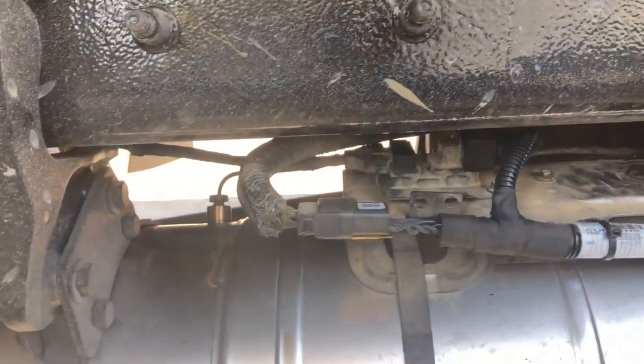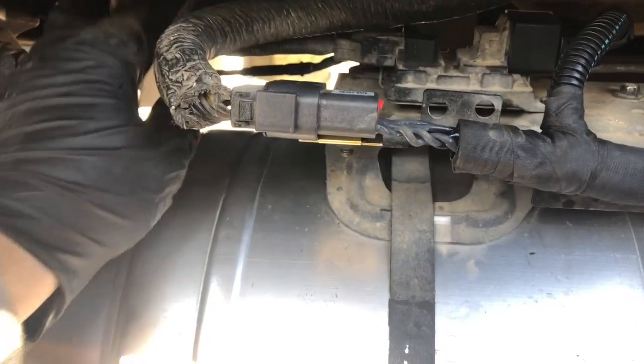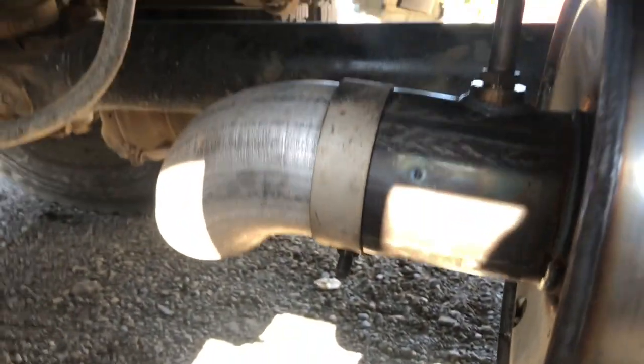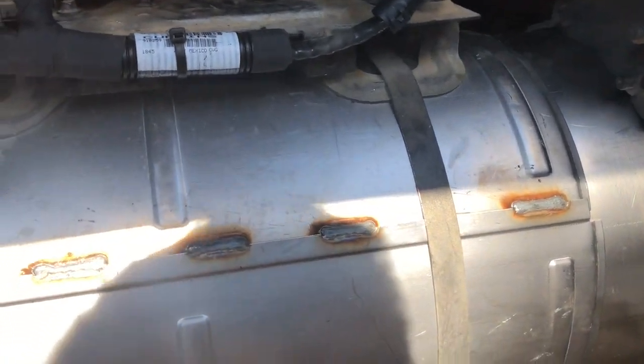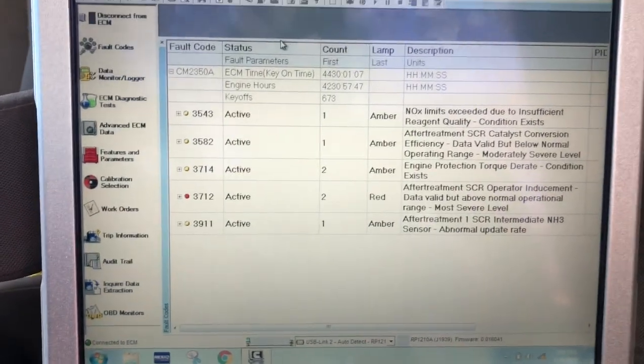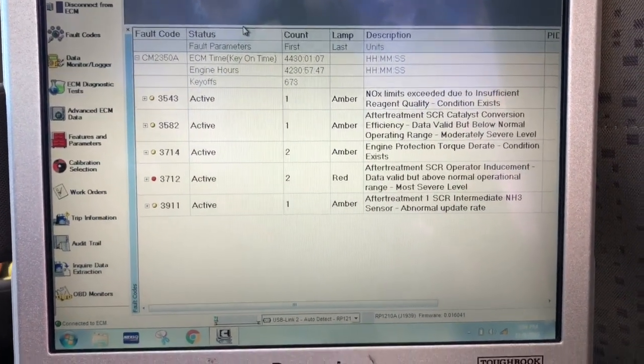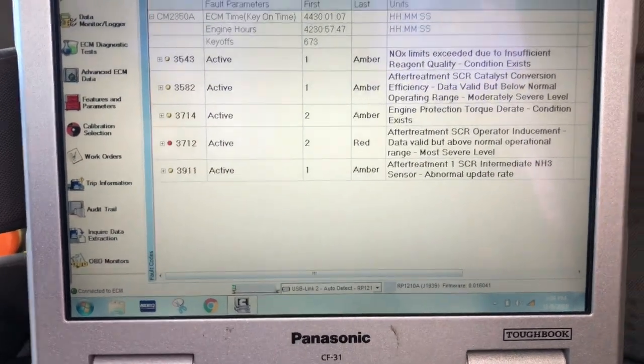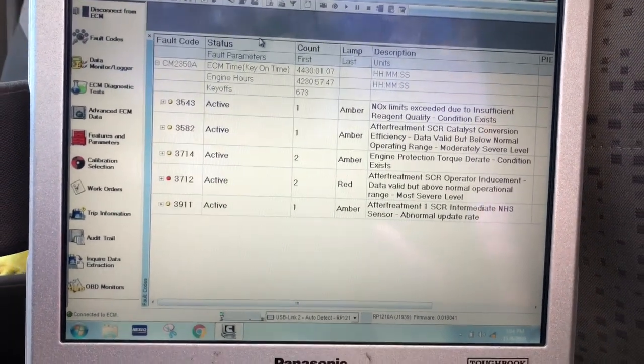Okay, there it is — new harness installed. The knock sensor is zip-tied a little better than it was. I put the main plug in, got that clamp connected with the new gasket. That's about it. Now it's time to change the calibration. In addition to the codes we had last time — 3582 and the NOx limits — now we have the SCR intermediate NH3 sensor code, because we unplugged it. Some people tell me I don't have to do the calibration and it'll figure out on its own when you remove the harness — that's not true.